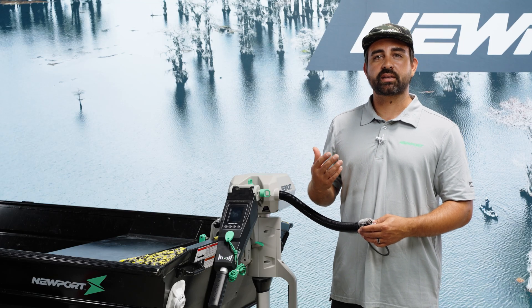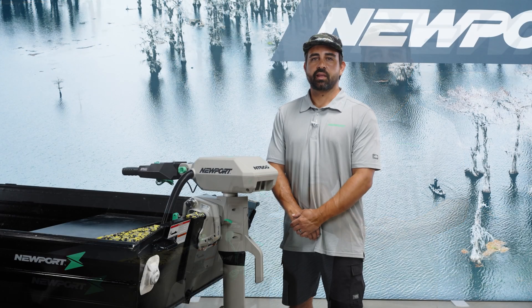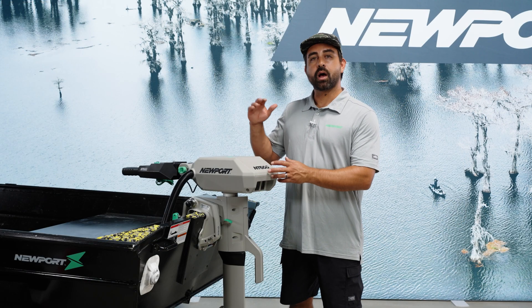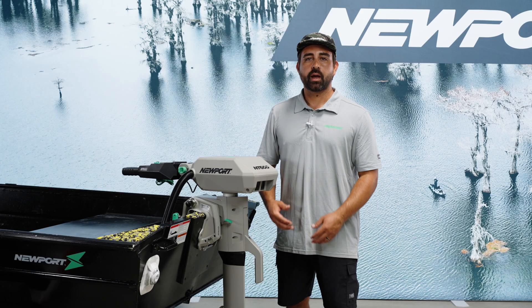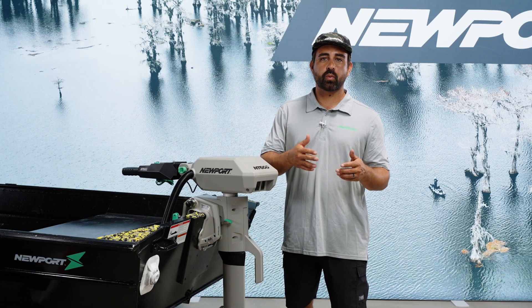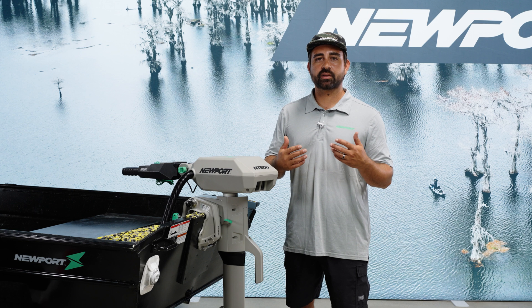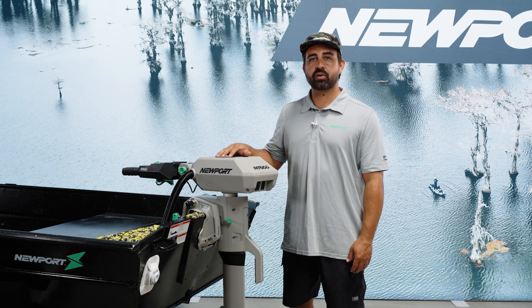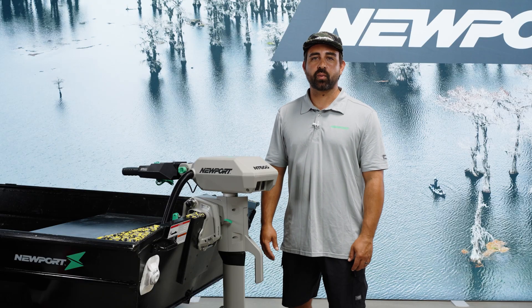That'll keep your NT600 functioning at peak performance for a long time to come. Thank you for watching the peak performance video on the NT600 6-horsepower electric outboard motor. I hope this video helped you dial in the best performance for your watercraft. This motor is feature-packed and it might take a couple of outings to really achieve peak performance, but now you know your way around the motor. Have fun out there and remember — the way forward is electric.